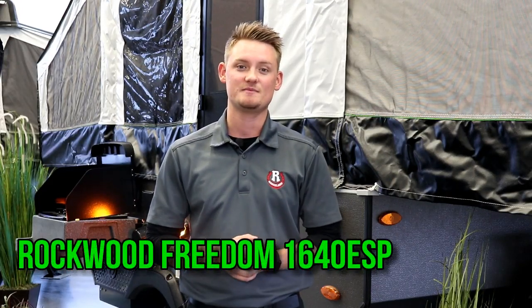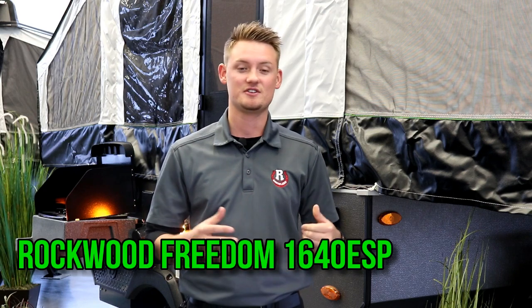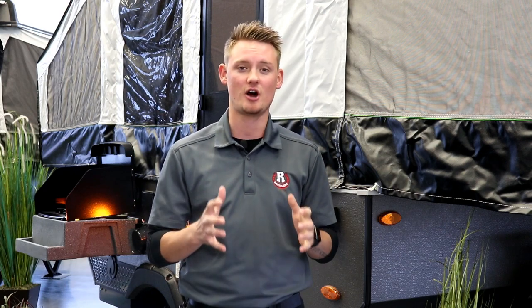Hey everyone, Todd the RV Guy here and welcome to the 1640 ESP Rockwood tent trailer. This trailer features a ton of cool features and is actually one of our smallest off-road tent trailers that we carry here at Rangeline. Let's have a look.